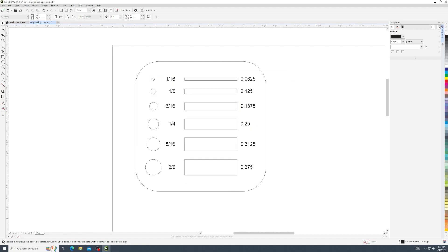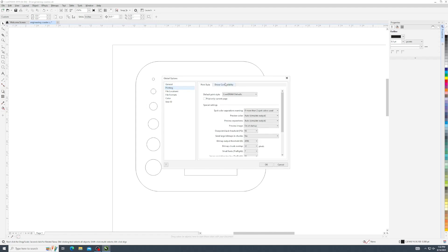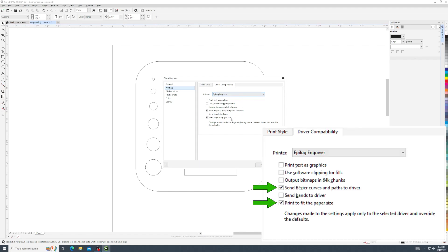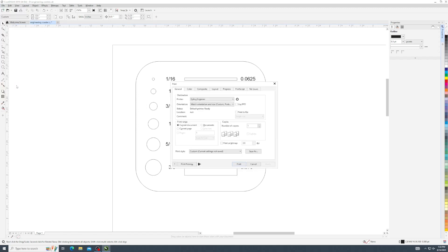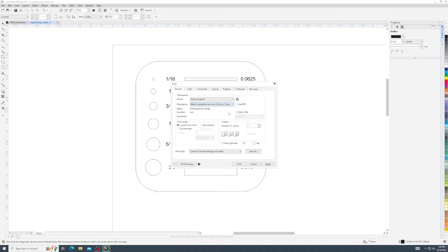Return to CorelDRAW. In the top menu panel, click Tools, Options, Global. In the new dialog box, click Printing, Driver Compatibility. Select Epilogue Engrave from the drop-down menu and check the following boxes. Close this menu. Now click File, Print. In the Print menu, make sure to select the Orientation drop-down box option, Match Orientation and Size. Apply Settings.